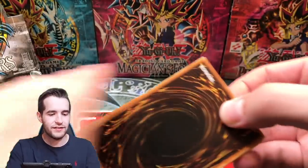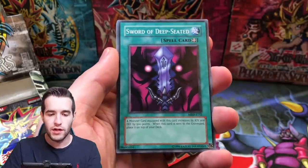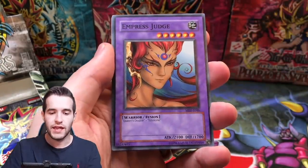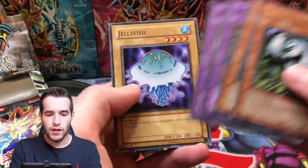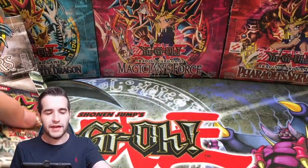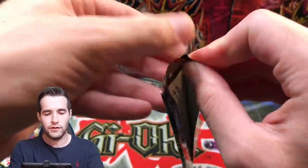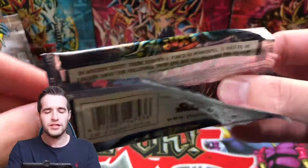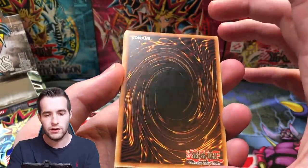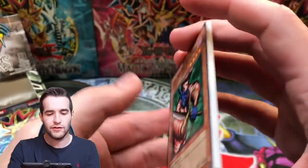Doma the Angel of Silence, Ground Attacker Burgoth, Sword of Deep-Seated, Empress Judge, and Chimera, Larva Moth, and Jellyfish. On to the next pack. I've noticed the back card for these often has a ding on the corner. I don't know what that is — there must be a European print thing. But the rest of the print seems pretty good. The backs are a little cloudy though. You guys see that? That ding on the very back card.